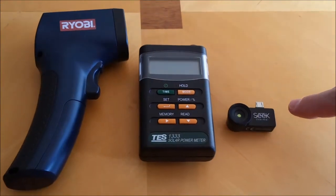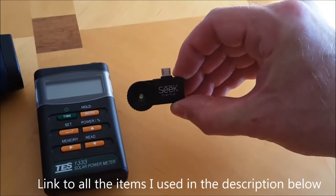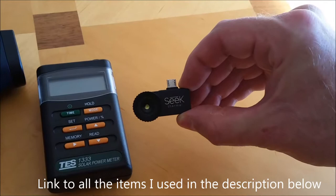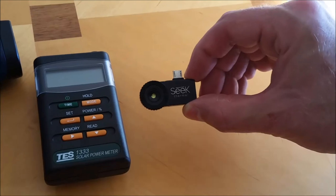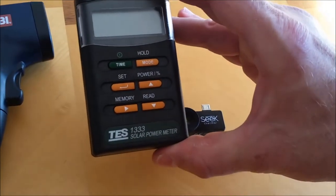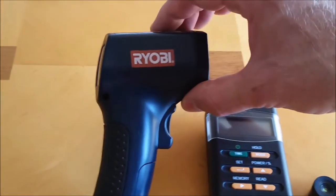For our experiment, we're going to use a Seek Thermal Imager, which will detect kind of like Predator — have you ever seen Predator? — the thermal imaging outline of the glass and the film. We'll also use a TS-133 solar power meter and a Ryobi temp gun.